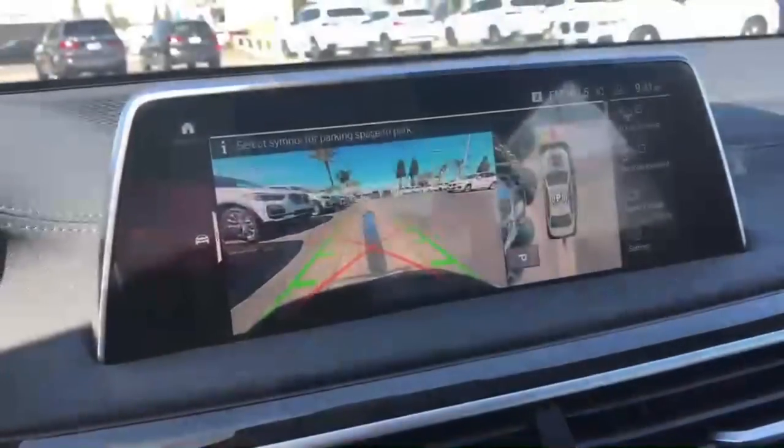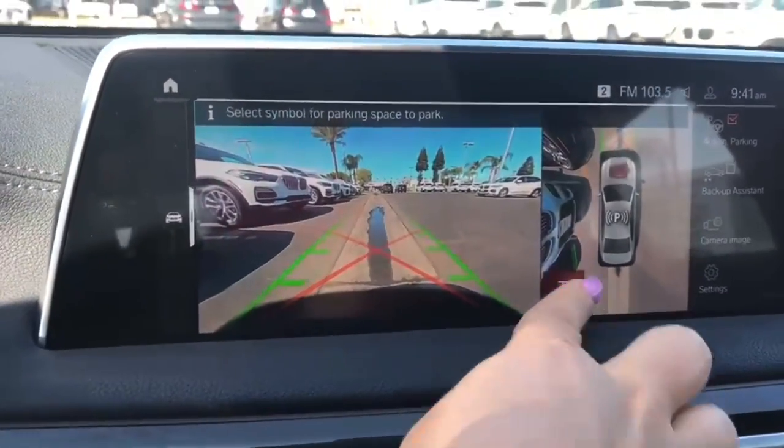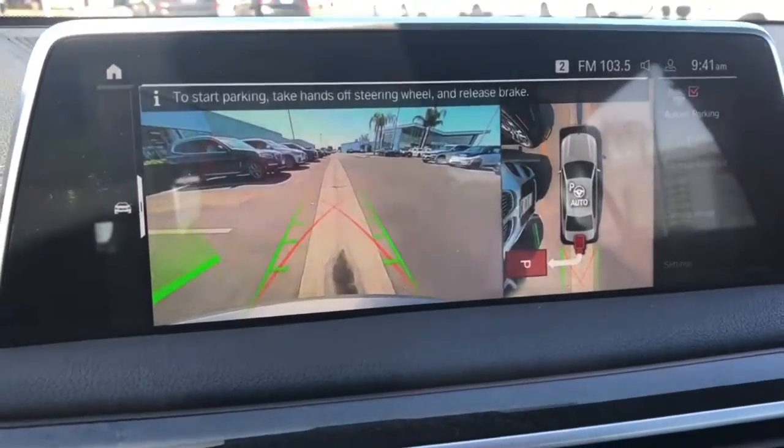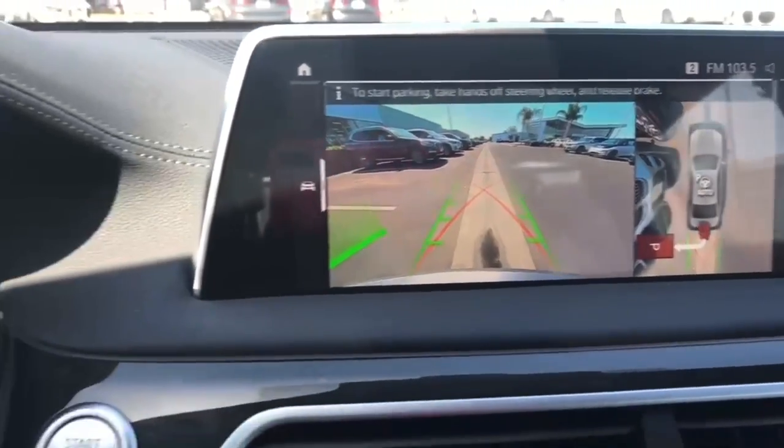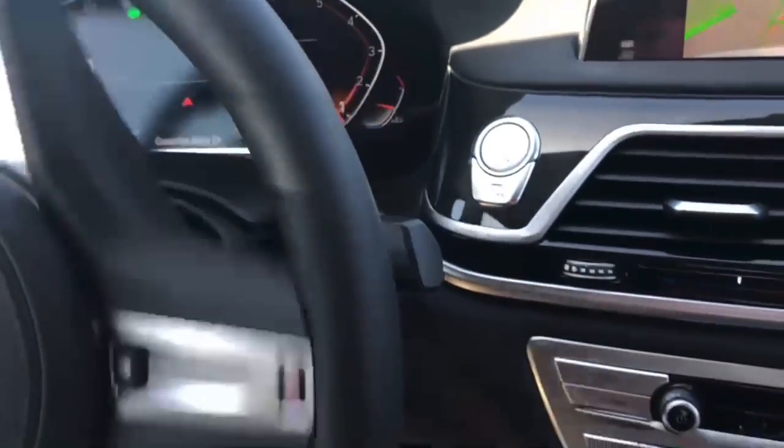Follow the directions on the top of the screen, then select the available parking spot. The blinker automatically turns itself on. Slowly release the brake and allow the vehicle to park itself.